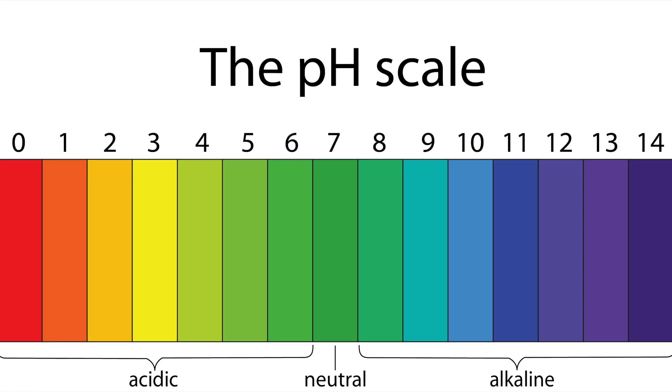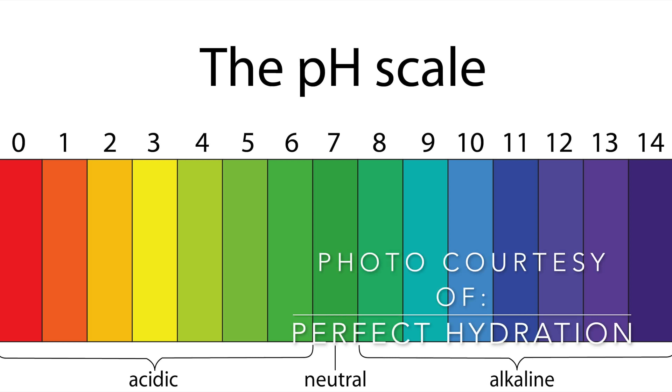Let's talk about the pH and why it matters. On a scale of 0 to 14 — the pH scale — seven is neutral. Above seven you're getting alkaline, and below seven you're getting acidic. Succulents actually like to be slightly acidic — specifically 6.0 to 6.5 on the scale is the acidity range that they like.